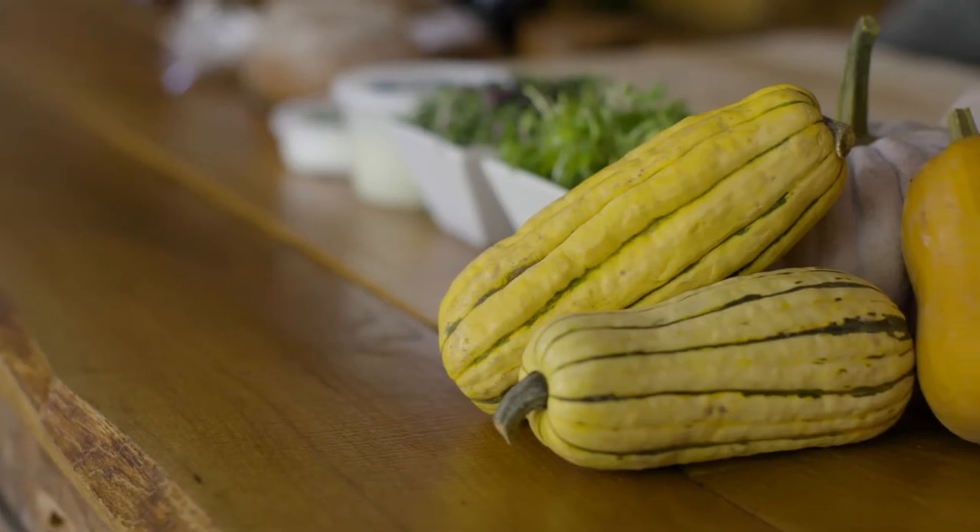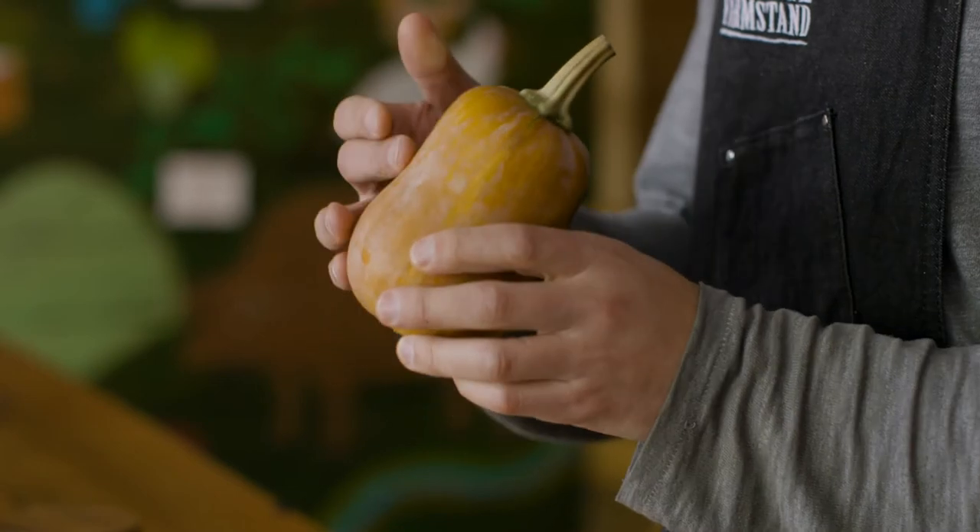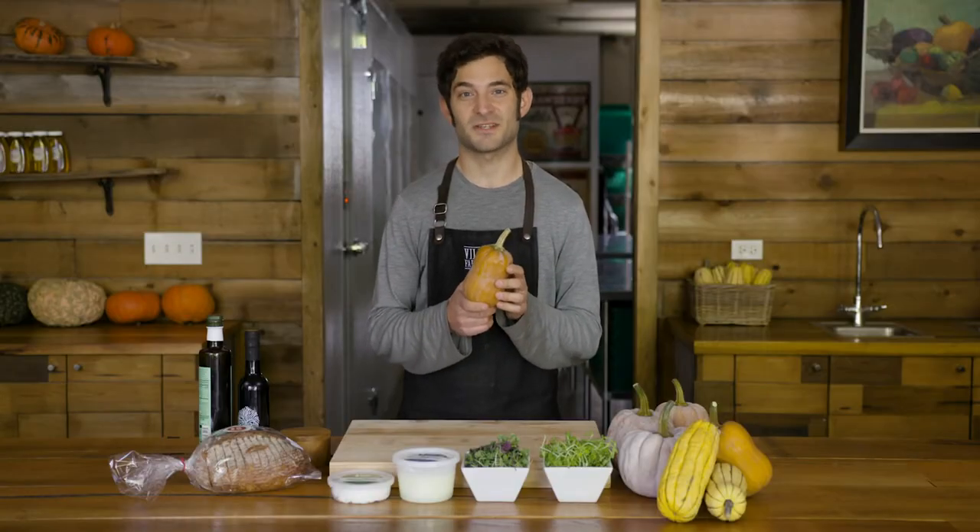We also have delicata squash, we have butternut squash, but today we're going to use butternut squash's little cousin that was developed by Cornell University. It's called a honey nut and it comes to us compliments of Spence Farm.